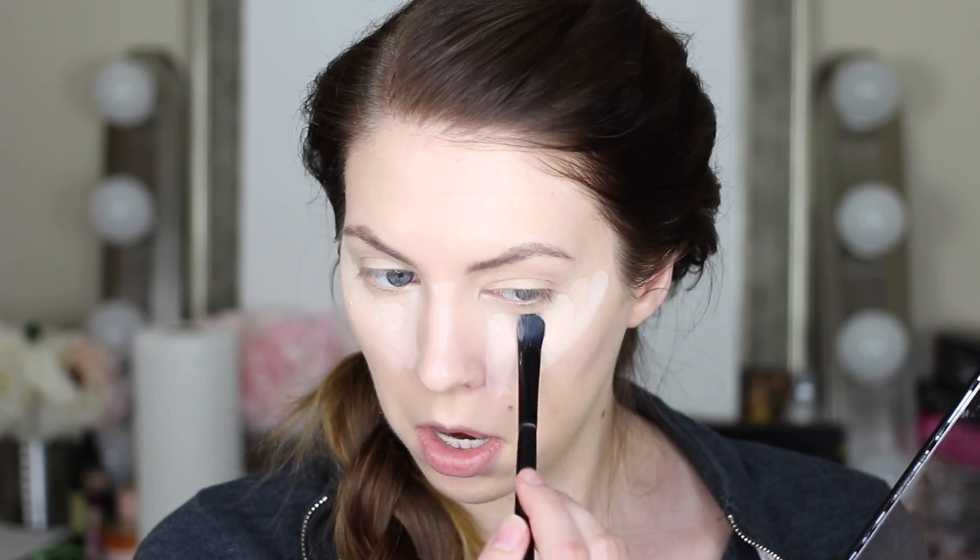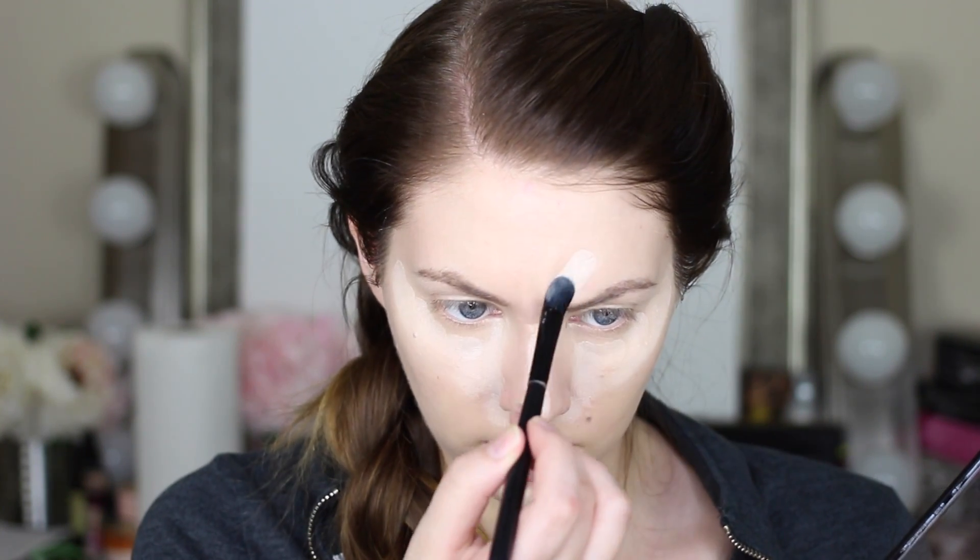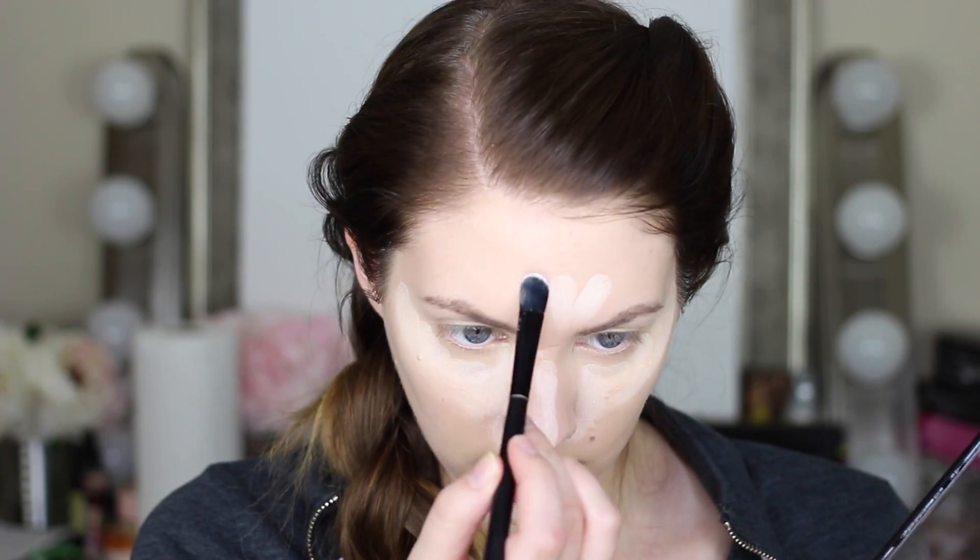Now I'm going to start using my cream contour kit. I'm going to start by taking the lightest shade and using that to highlight this triangle underneath the eye. I'm also going to cover up the redness right underneath my nose — I tend to get really red there during the day, so the concealer is just going to help. I'm going to highlight my chin, the top of my nose, a little bit on my forehead, and also on my cupid's bow.